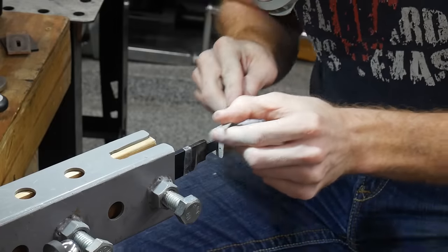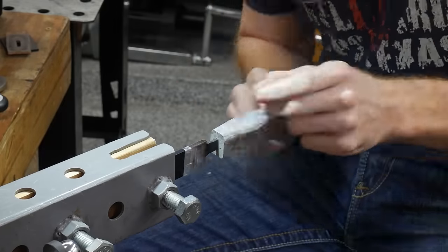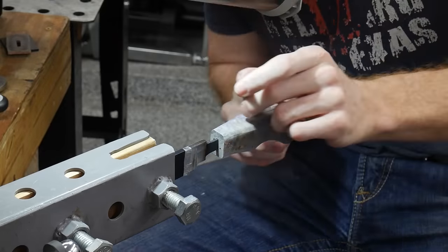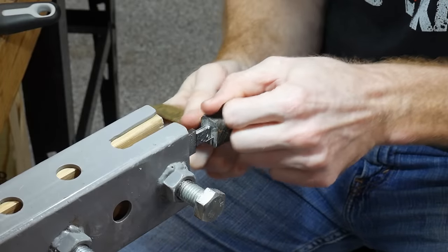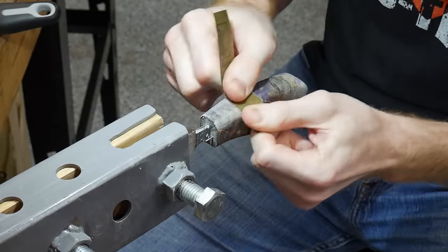On the hand finishing bench, I start off with a fine cut 6-inch tapered half round file. I really like this file and consider it well worth the price tag — I'll put an affiliate link in the description below. Once my shape is dialed in, I take this handle up in the grits until I get to 1200, and then move onto the front spacer.